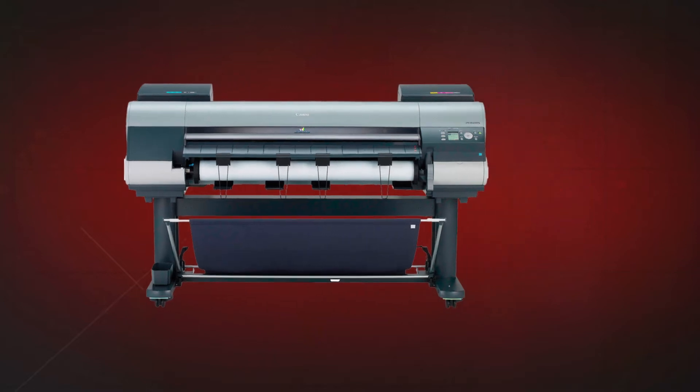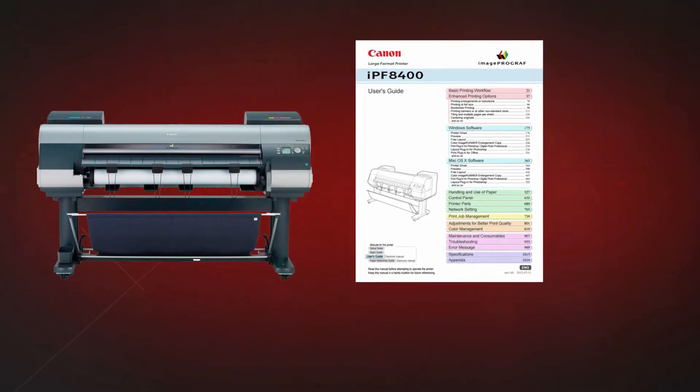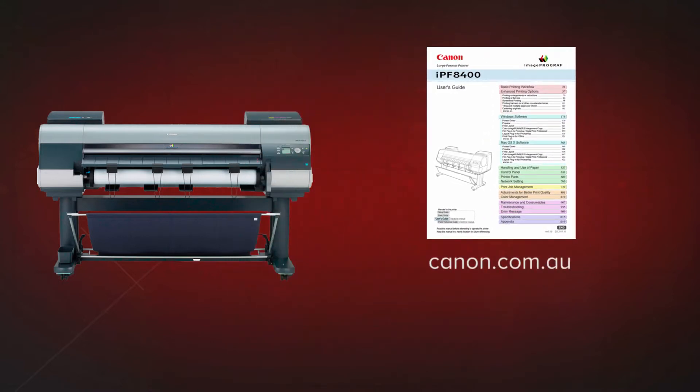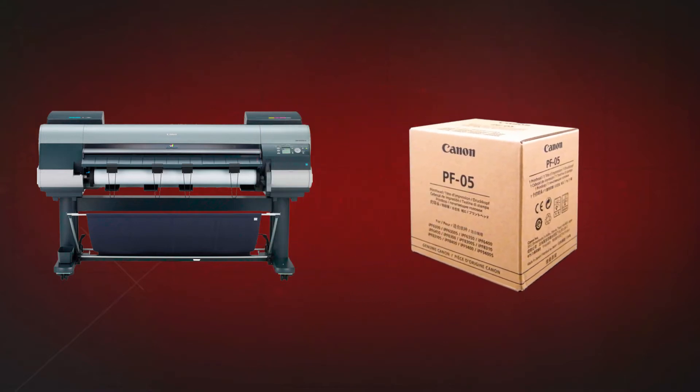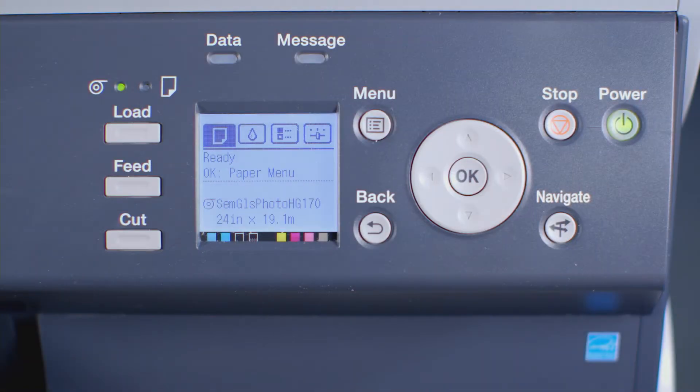This procedure applies specifically to these ImageProGraph models that have two printheads. Before you proceed, it's advisable that you download the user manual for your printer from the Canon website. Ensure that you have one Canon PF05 printhead ready and that your ImageProGraph has a roll of approved media loaded. This media will be required at the last stage of the printhead replacement procedure.